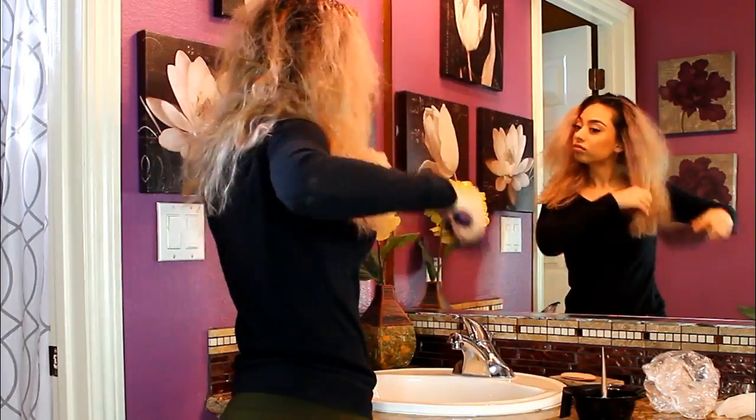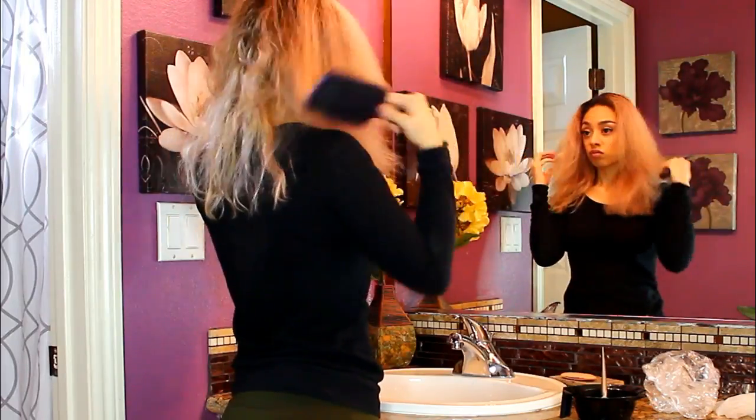The first thing you want to do is shampoo and blow dry your hair — it will look something like this. Be sure not to condition your hair. This is really important because of the products we will be using; it will grab a whole lot better. Once you're done, go ahead and brush your hair out until it looks something like this.